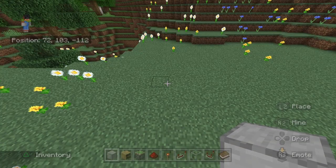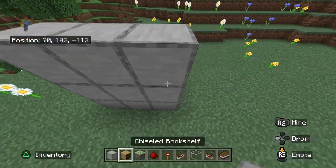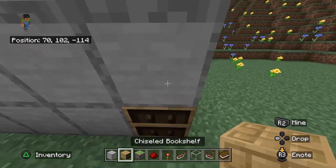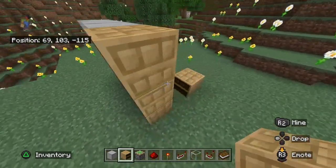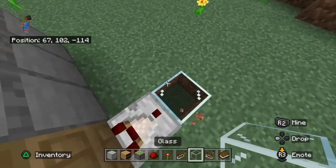Guys, so first what you're going to want to do is place nine blocks just like this. Place just a bookshelf and place more if you want, but it doesn't really matter. This one's going to be what we're focusing on: a comparator, a piece of glass,